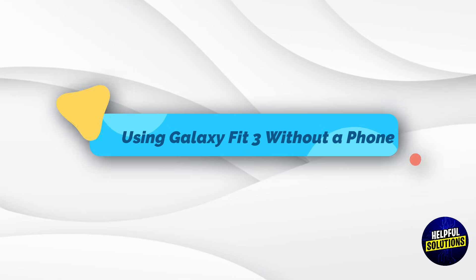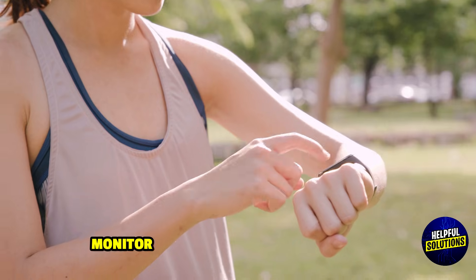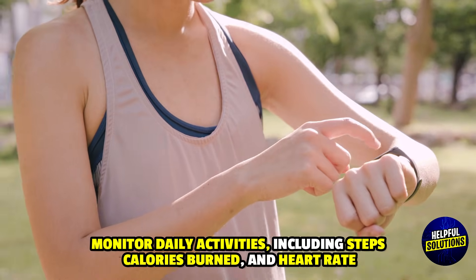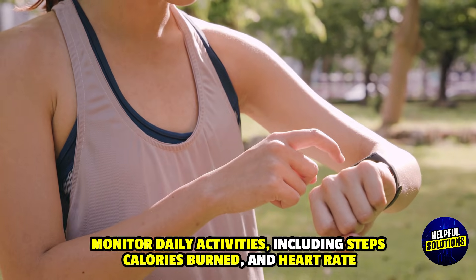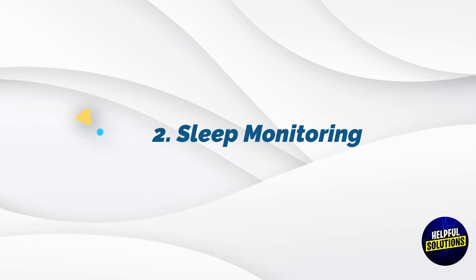Using Galaxy Fit 3 without a phone. 1. Basic fitness tracking: Monitor daily activities including steps, calories burned, and heart rate. Track workouts like walking, running, and cycling.